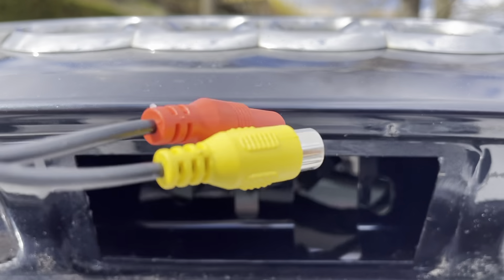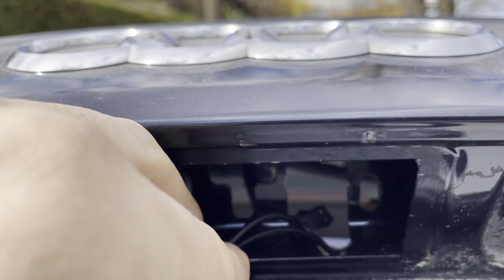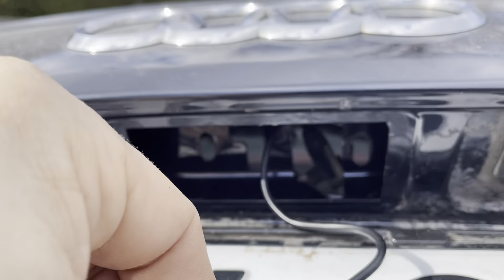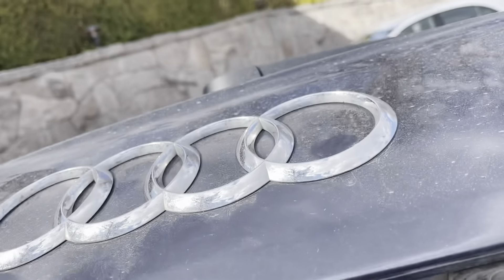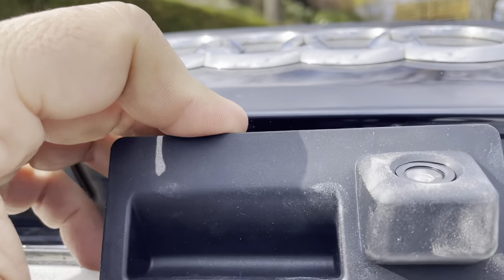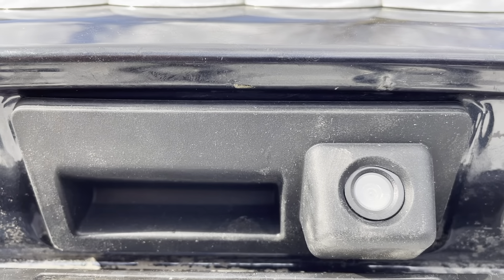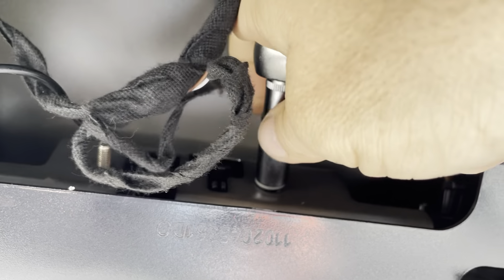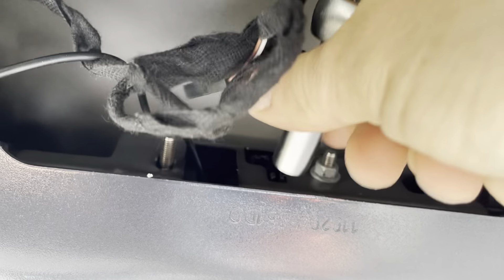You can lead these wires through, then put the camera back in its place. I need two hands for this. Okay, the camera's back. Time to screw the nuts back on — make sure to tighten these nuts evenly so the rubber frame seals nicely on the outside.